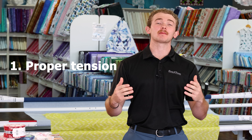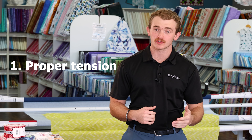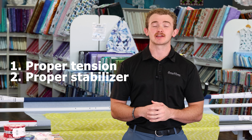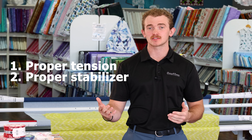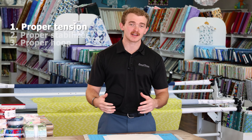To get the proper hoop there are three things on a checklist that you need to go over every time. Number one, the proper tension inside of my hoop. Once I have that proper tension I need to make sure it is laid over the proper stabilizer, and if I have the proper tension and the proper stabilizer, am I using the correct hoop? Let's break all of those down just a little bit.